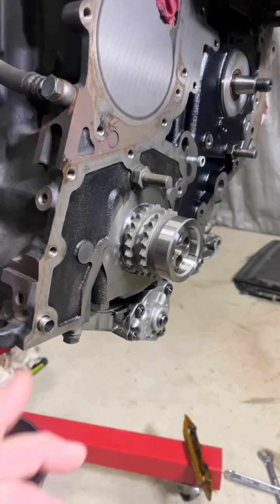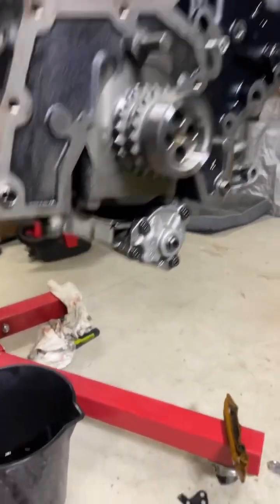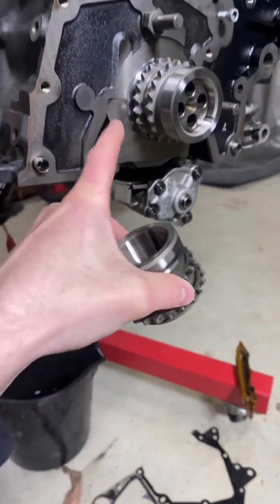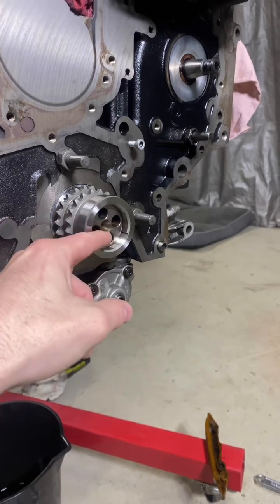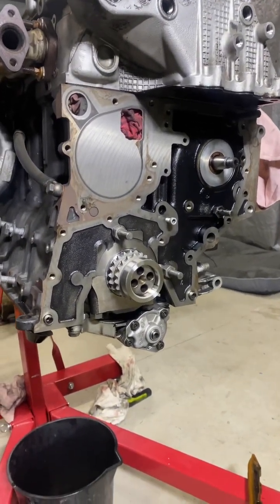Now this gear — I do explain it in the longer video — it is slightly different to the older one. It has a little recess in the back for an o-ring so it seals against the crank, so you don't get any oil ingress out to the front on the harmonic balancer. So that's installed; we'll get the gasket installed and whip it back together.